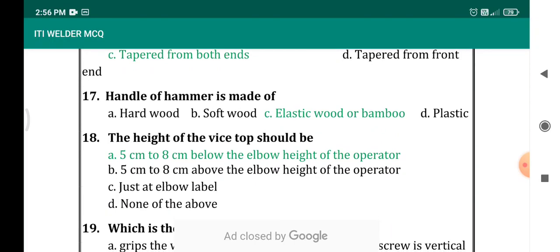The handle of a hammer is made of — normally the handle of a hammer is made of elastic wood or bamboo. Options are: hard wood, soft wood, elastic wood or bamboo, plastic. The correct answer is elastic wood and bamboo.